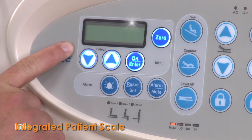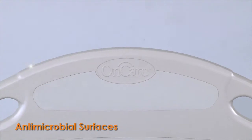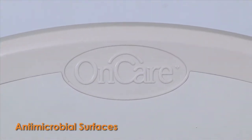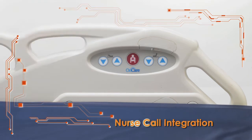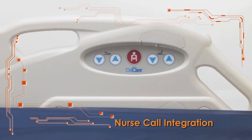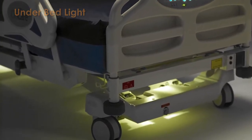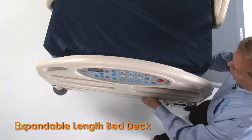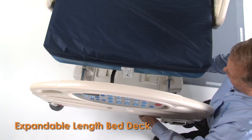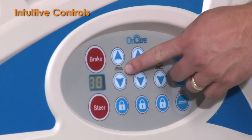An integrated patient scale makes weighing patients quick and easy. Antimicrobial surfaces support your facility's infection control initiatives. Nurse call integration alerts caregivers to patient assistance needs or when bed exit alarms are activated. The Harmony's under-bed light supports safe patient egress. An expandable length bed deck accommodates the tallest patients, and logical, intuitive controls let caregivers focus on patient care.